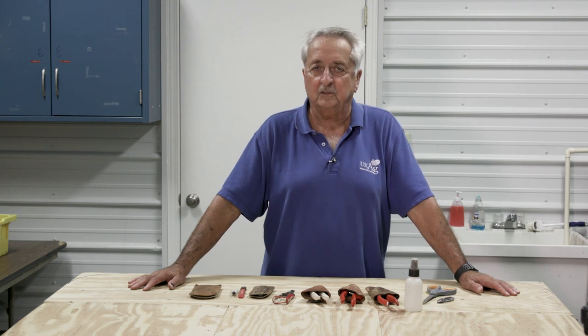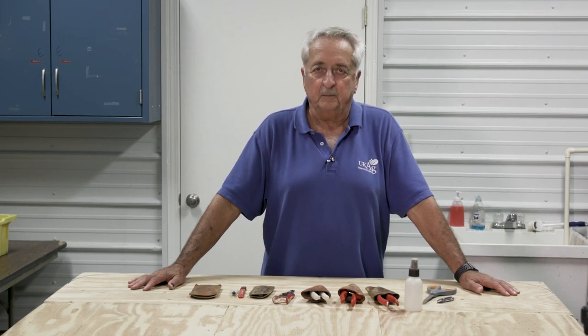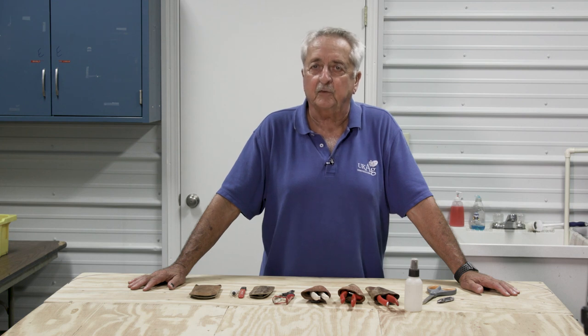Hi, I'm Wyndon Dunwell. There are lots of different types of pruners, and what I'm going to discuss today was learned at a professional training for nurserymen who work in the field on a daily basis — on how to care for your pruners.